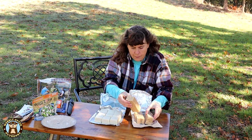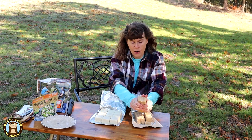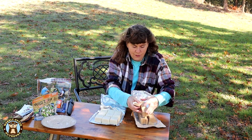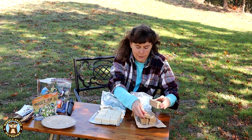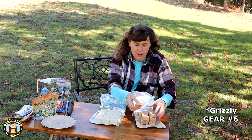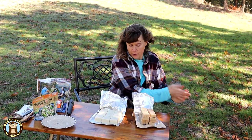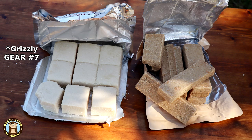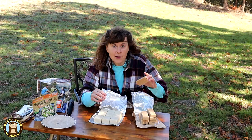The SOS emergency food ration is in bars. The Grizzly Bear wasn't hard to pull apart at all once you know what the shape is. So the Grizzly Bear pieces are in squares and the SOS emergency food rations are in bars.